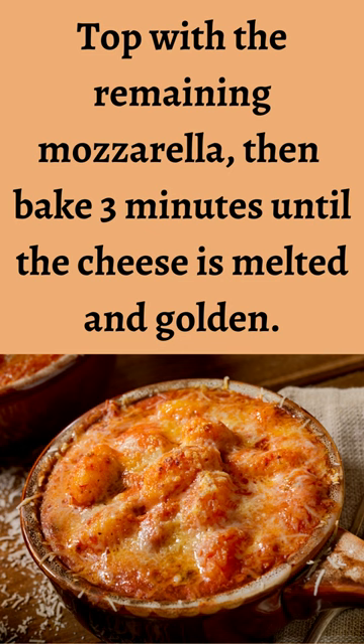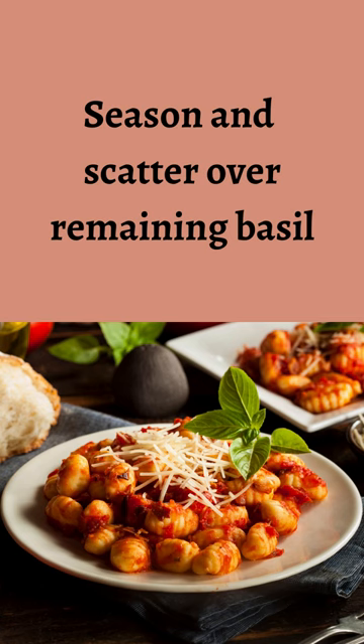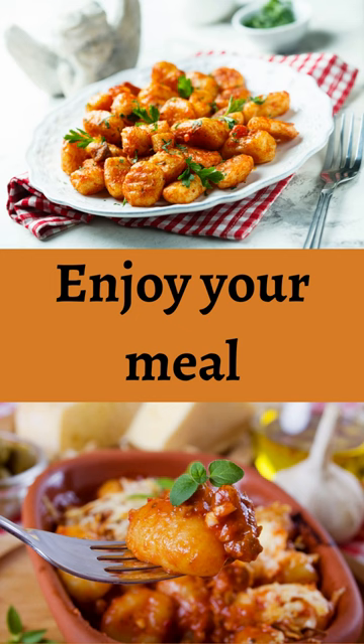Bake for 3 minutes until the cheese is melted and golden. Season and scatter over the remaining basil. Enjoy your meal.